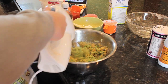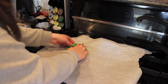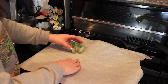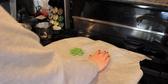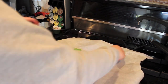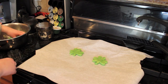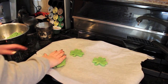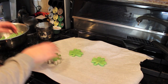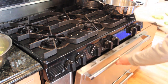Then I'm dropping in some green food coloring and mixing that up as well. To make the shamrock cookies, all you do is put a little piece out, pat it down, take your cookie cutter, and make the shamrock. It's really that simple. I baked these for about 16 minutes.